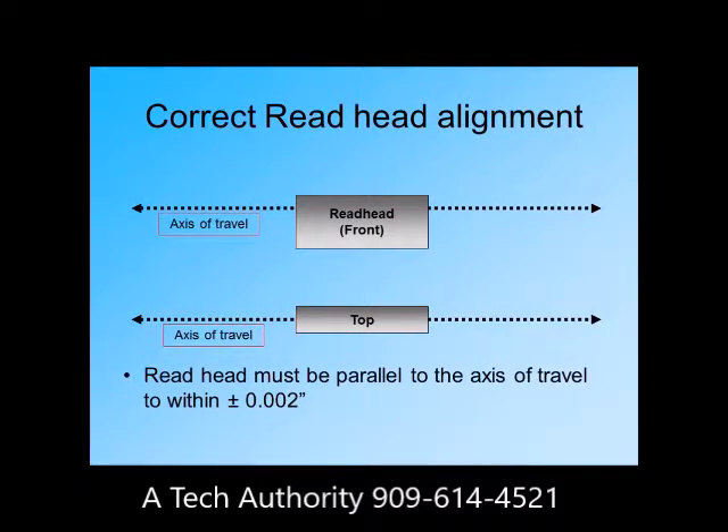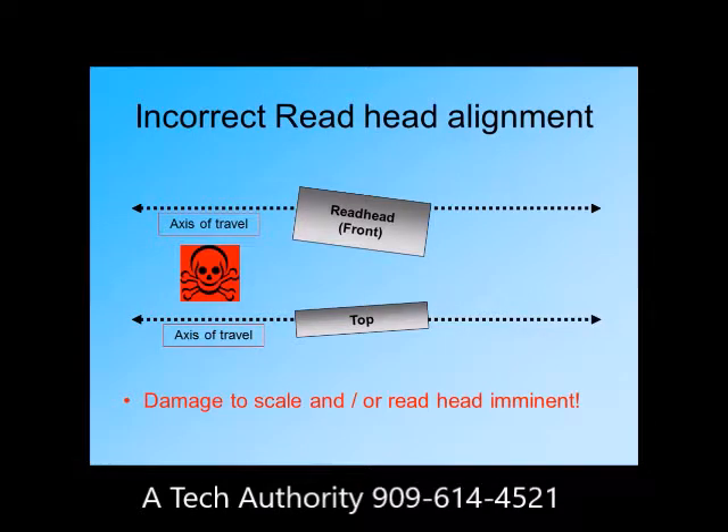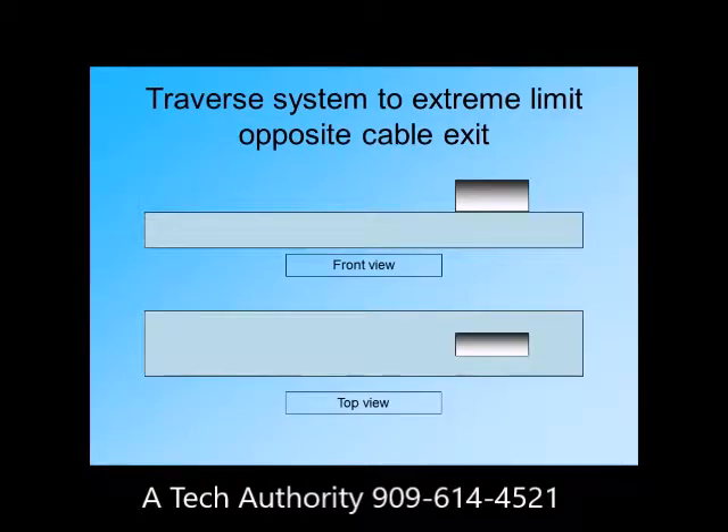The first thing you must keep in mind when mounting the reader head is to correctly align it with the axis of travel. If you incorrectly align the reader head, it will cause damage to the scale and will not slide back and forth smoothly. To mount the scale, you must first traverse the table or saddle of the machine to its limit opposite the reader head cable exit.